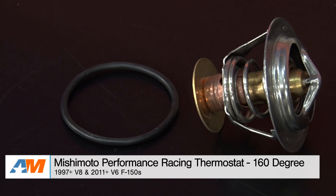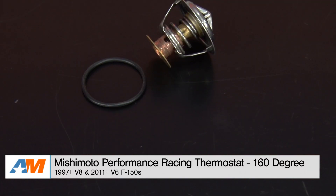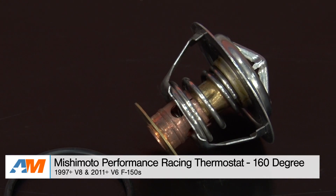What's going on, guys? I'm Alex from americanmuscle.com, and today I'm bringing you my quick review and breakdown of the Mishimoto Performance Racing Thermostat, fitting your 1997 through current F-150 V8 and the 2011 through current F-150 V6.